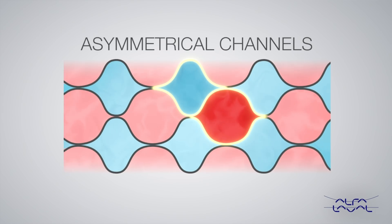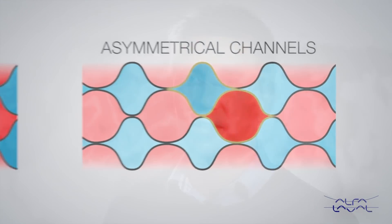The big advantage with this new type of plate is the flexibility. You are able to find a much better thermal fit than with a symmetrical pattern.